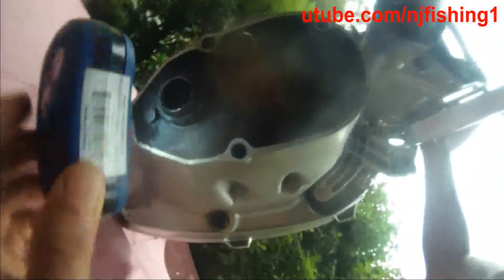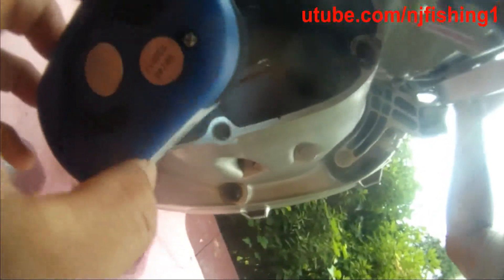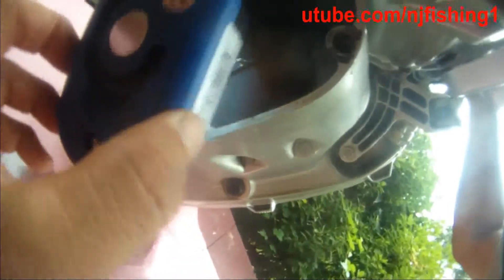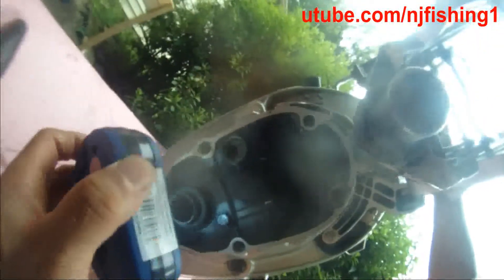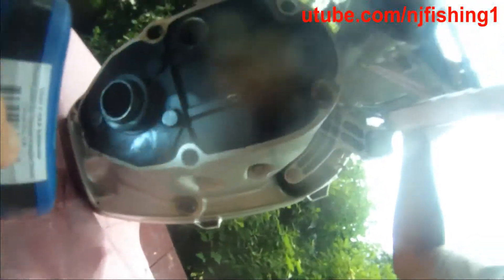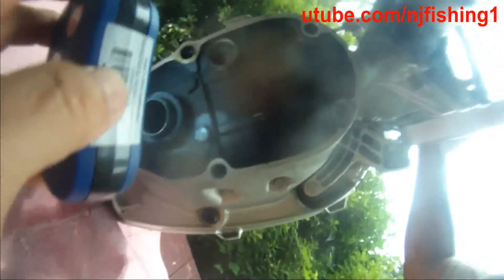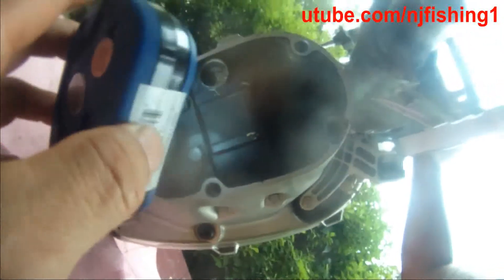It's not broken at all. I don't know where the leak could be that leaked into the power head section, because it's in perfect condition. This is the water tube and the exhaust. The exhaust is not leaking at all.